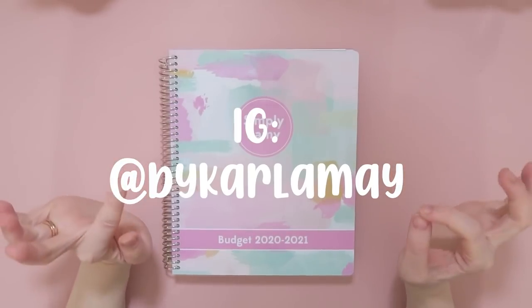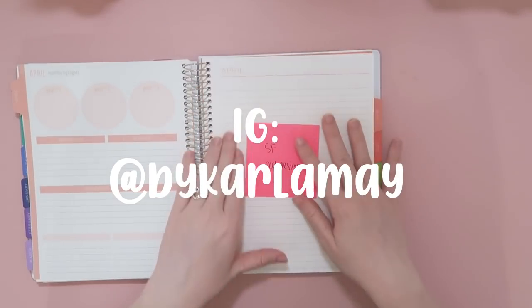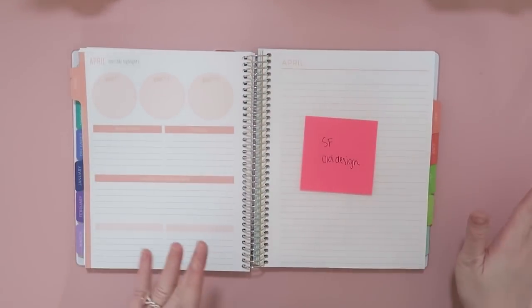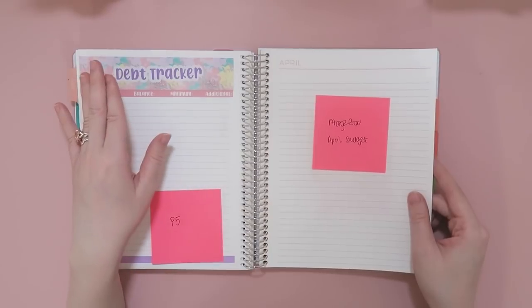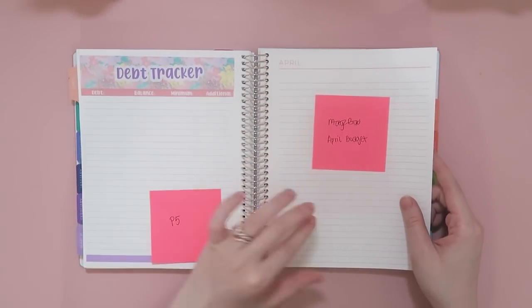Hi friends, Karla here. Welcome to the channel. Today I'm going to be setting up my April budget. I do use the Plum Paper Planner, but I am transitioning into a different planner as I've mentioned before. And if you're wondering where I got these stickers, I got them from my shop at KarlaMadeThat.com.